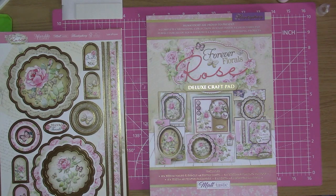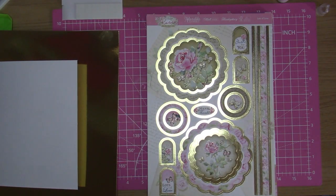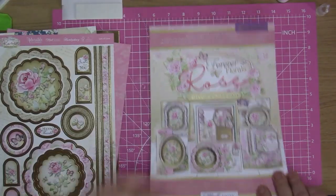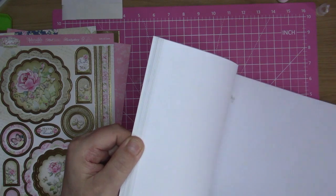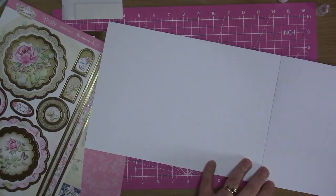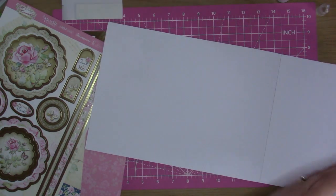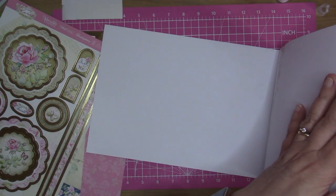So this one is a Forever Floral Rose deluxe craft pad, and this one is Mattastic. The one I'm going with is this 'Lots of Love' one - I've already picked this one out. This is the cardstock that goes with it, it's pretty. I need to find the insert papers for these - the inserts always match the cardstock.